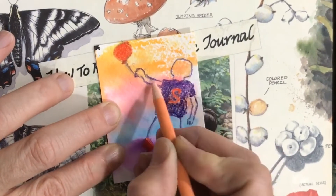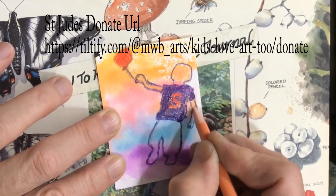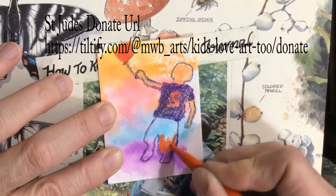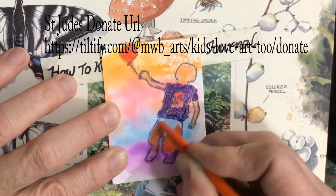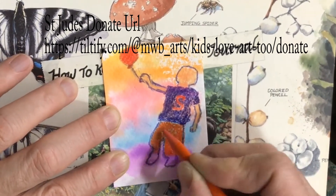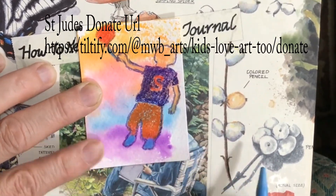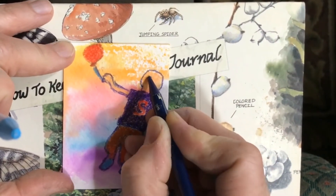Besides being part of the ATC swap team and this event announcing the theme, I'm also going to be involved this month with St. Jude's. My particular donation name is Kids Love Art 2, and I'm part of the Derp Squad team. We're trying to raise money for St. Jude's — it's all month long as a play live event, though you can donate all year long.